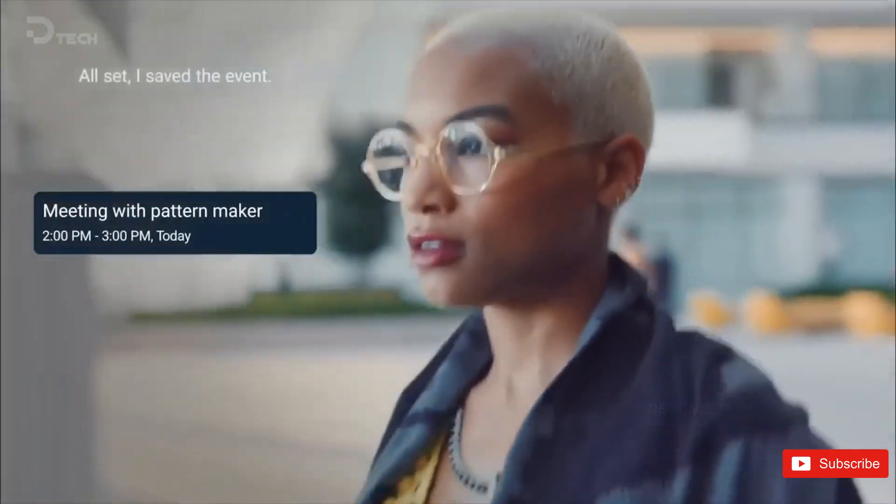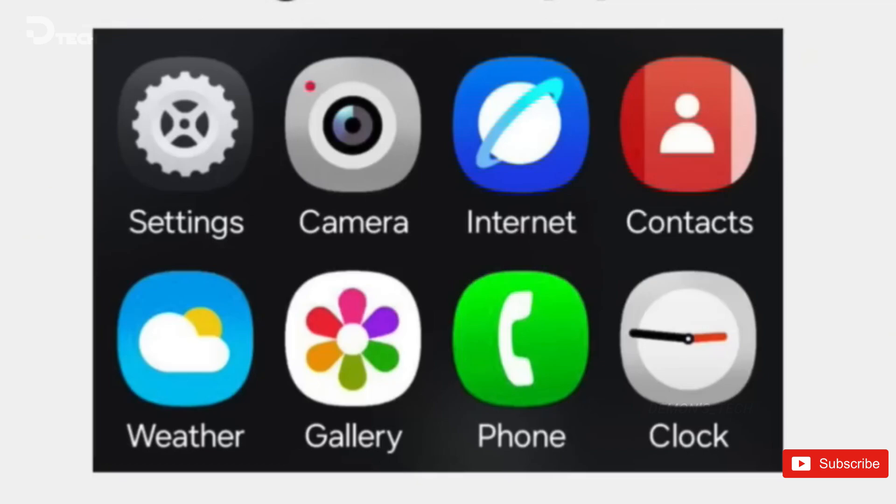Another possible change coming with One UI 7 is a dark theme for icons, similar to what we have seen on iOS 18. Icons will take up a darker tone when you switch to dark mode.